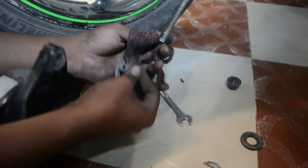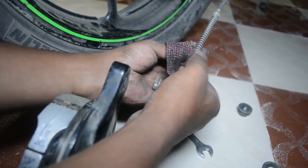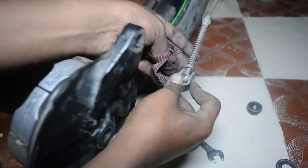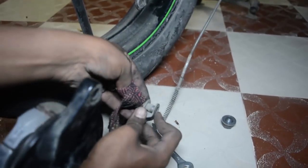Next, insert the connecting rod into the brake lever on the brake shoe housing. You can adjust the tightness later on — you don't need to do it now.